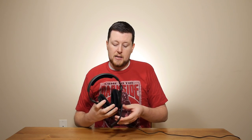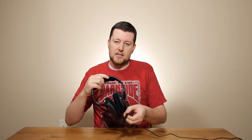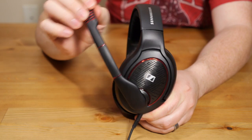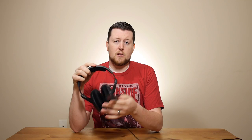Another nice feature on both the Game 1 and Game 0 is the microphone boom. It will actually mute your microphone just by raising it to the upright position, which is a huge benefit because you don't have to go searching for a mute switch on your cable. I really prefer it this way — when I need to mute because my dog's barking or I'm getting yelled at, all I have to do is flick it up.